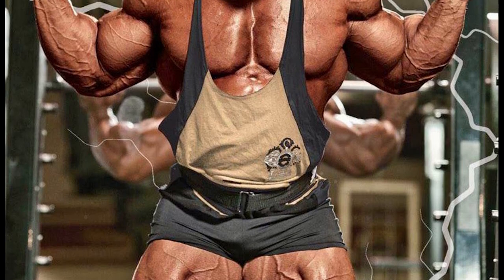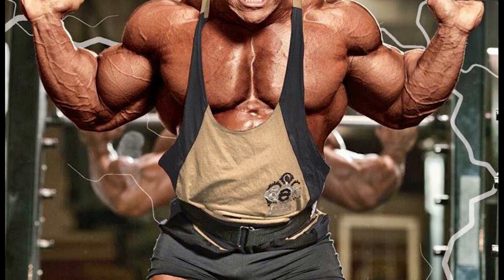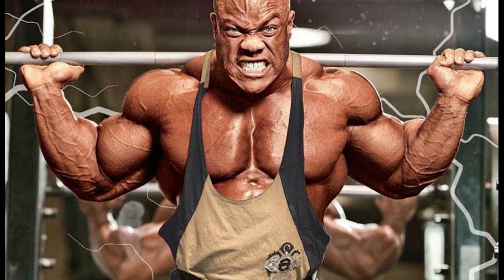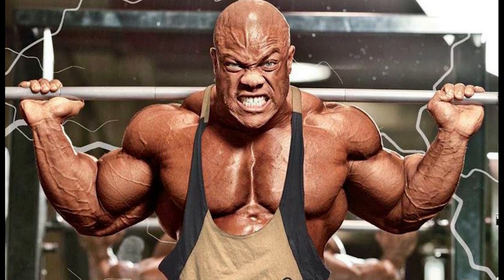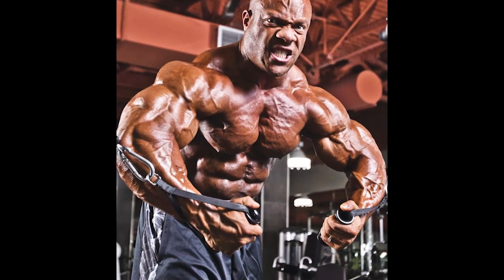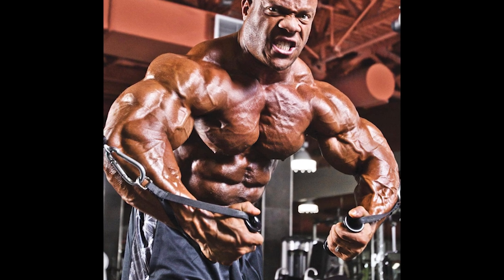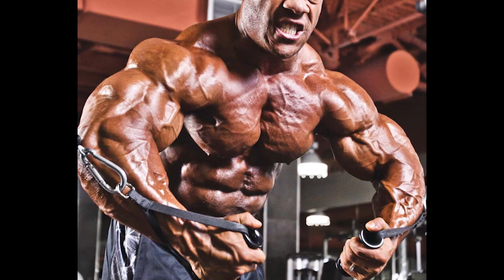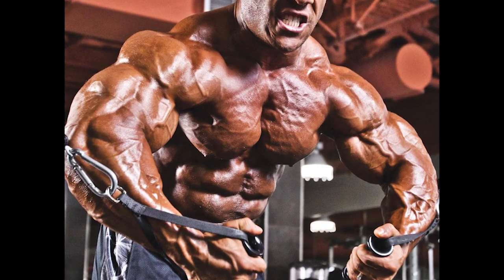For the feeder workout, you have a high intensity workout and a high volume workout. In the feeder workout, you have to break down your muscles. You can perform a lot of light weight exercises with high repetitions.